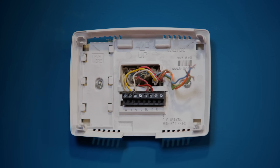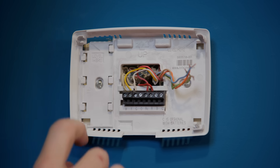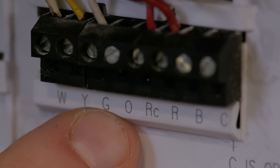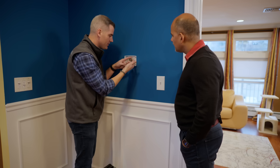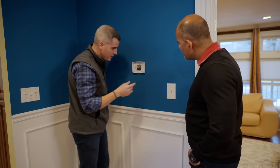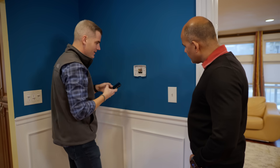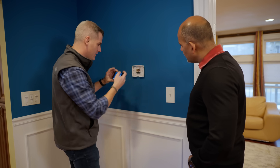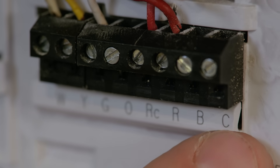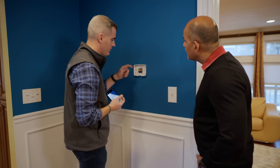If I pull these wires out, I see two bundles. One is the red and the white — R and W — going for the heating side. And I have my Y, my G, and my RC, which is running the cooling and the fan control. I also have these extra wires — four additional wires — and that's a really good sign, because I usually don't have enough wires to make that work. I want to take a picture of this and see if we can repurpose any of these extra wires, because we don't have a common wire. There's nothing landing on the C terminal, and smart thermostats need a common wire — it's a very important thing.